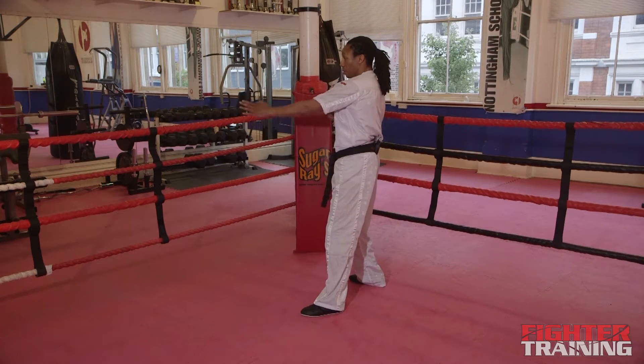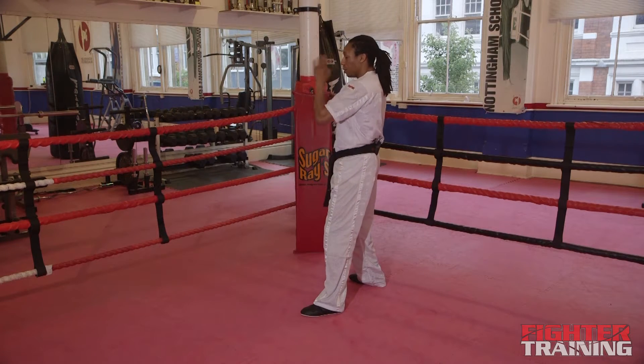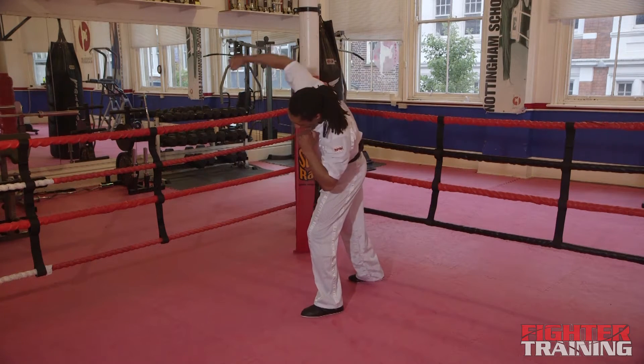My opponent's throwing a jab — it's coming straight towards me. If I just throw from here, I'm still going to get caught with the jab. As it comes, I slip to the side and hand comes over and down.